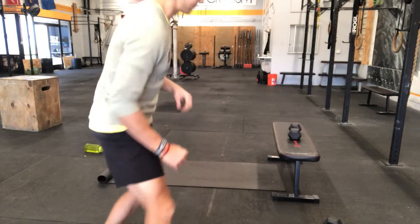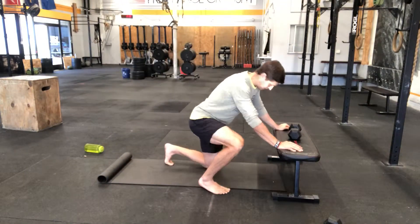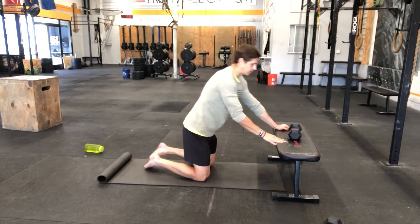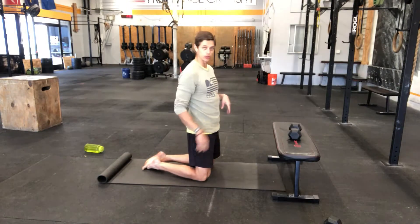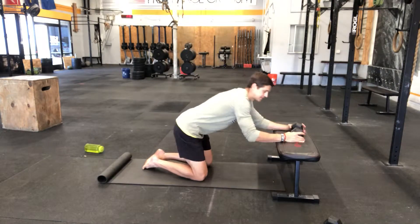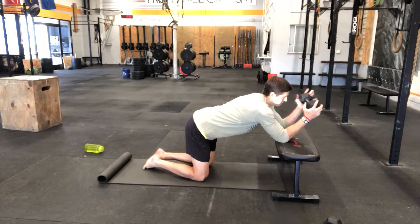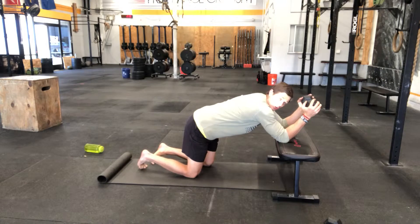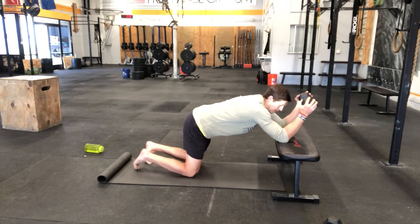Start with something well within your ability and work your way further apart over time. Get set up on a yoga mat, put your elbows onto the bench about shoulder-width apart, and then take a dumbbell — very light, say between 5 and 15 pounds — and hold it up overhead.